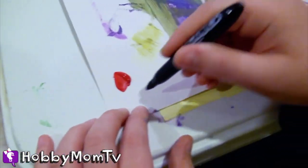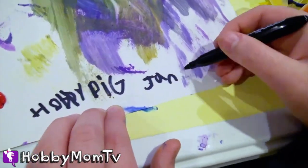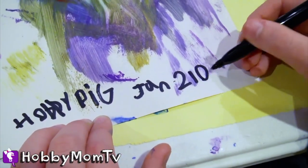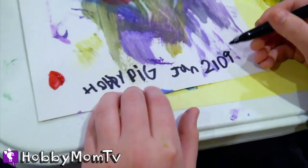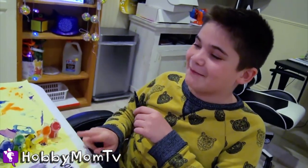Hobby Pig is going to sign it. Oh wait — is it from the future? Yes, it's from the future. Well, this thing is one big mistake.